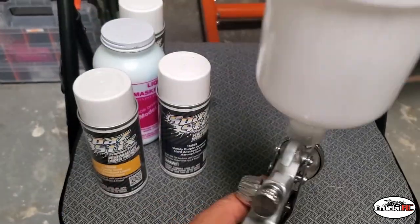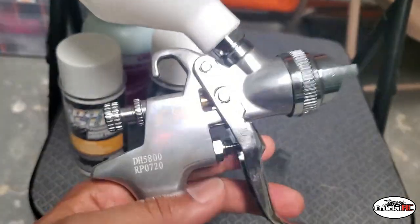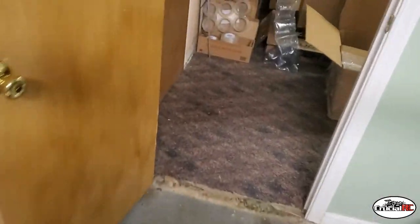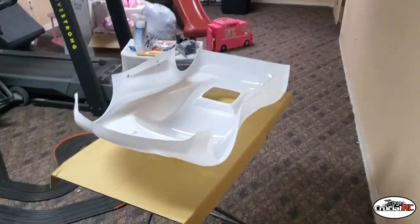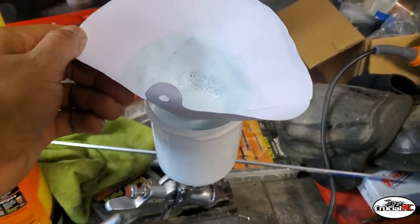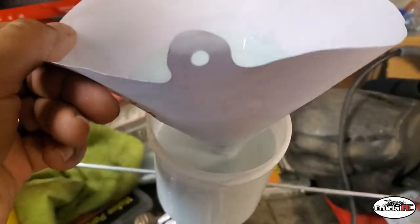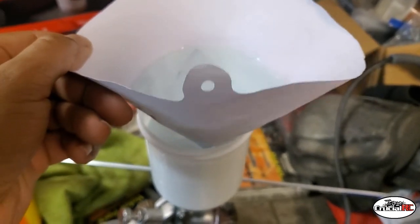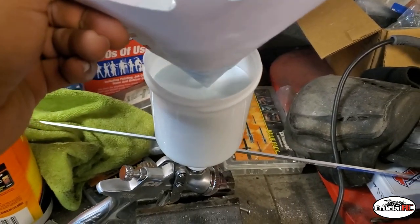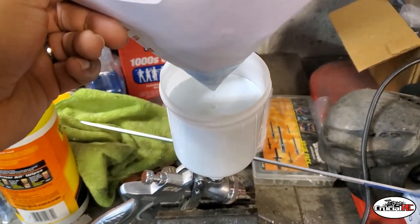I already ran some odorless mineral spirits through this — with a brand new gun make sure you run mineral spirits to get any oil out of the inside. I've never done this before with this mask on this body so we'll see how it goes. I threw a little bit of water in there to dilute it — not quite 50/50, but somewhere close. Nice consistency now. I'll mix it up and throw a little masking on this body.